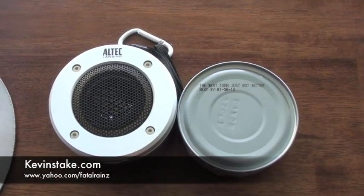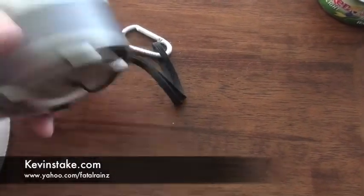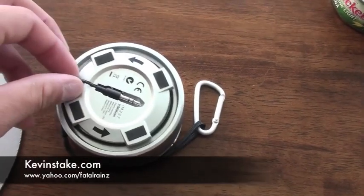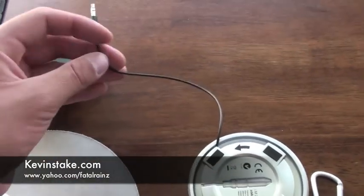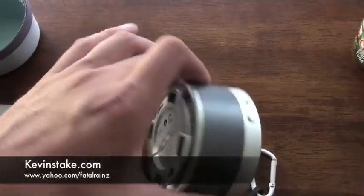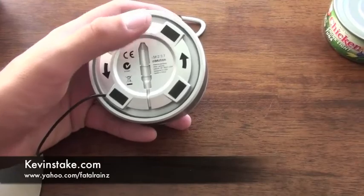It's about the size of a can of tuna or a hockey puck, whatever you want to compare it to. It runs off three AAA batteries, which it does come with. I'm going to pull this cord out here — this is really my only complaint: the cord isn't too long. It's about eight inches at best.